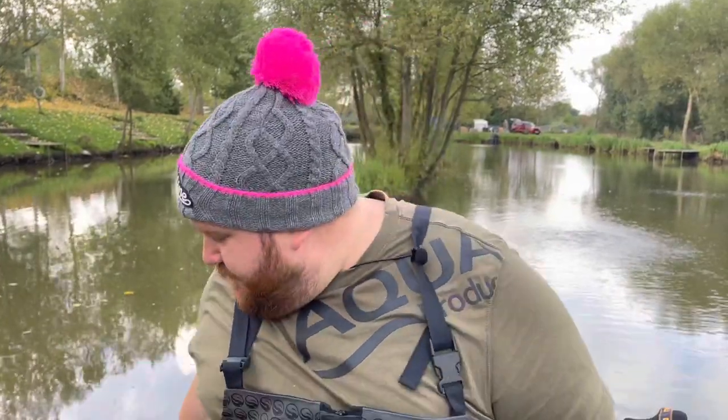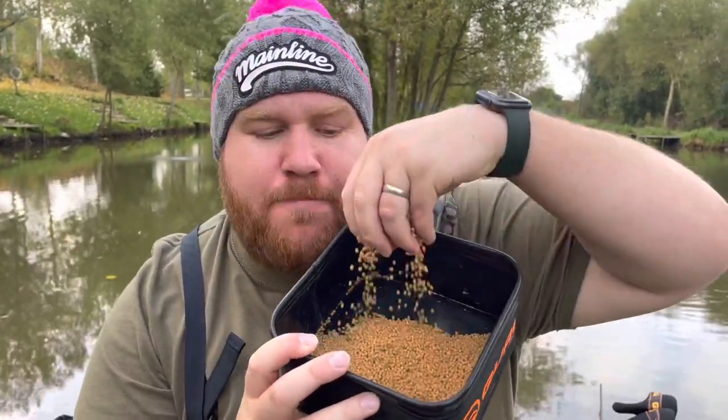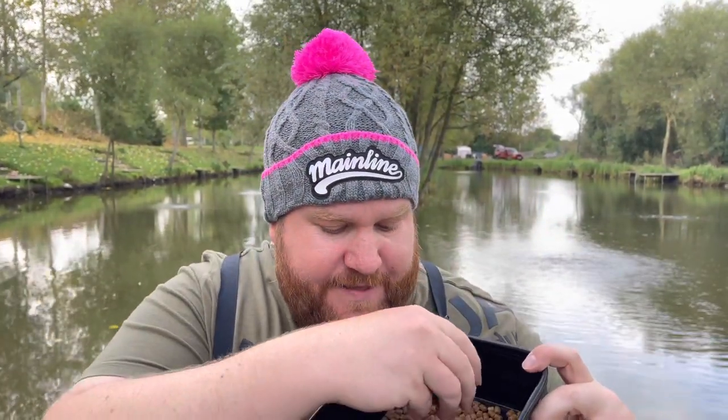Today's bait that we're going to be using - we're going to be using these micro pellets, 2mm fishery pellets. What we're going to be using those for is just sprinkling them into the area that we want to fish. They're full of attraction. And then what we're going to be using on the hook are these 6mm pellets - slightly bigger just to stand out, just so those fish want that bait.